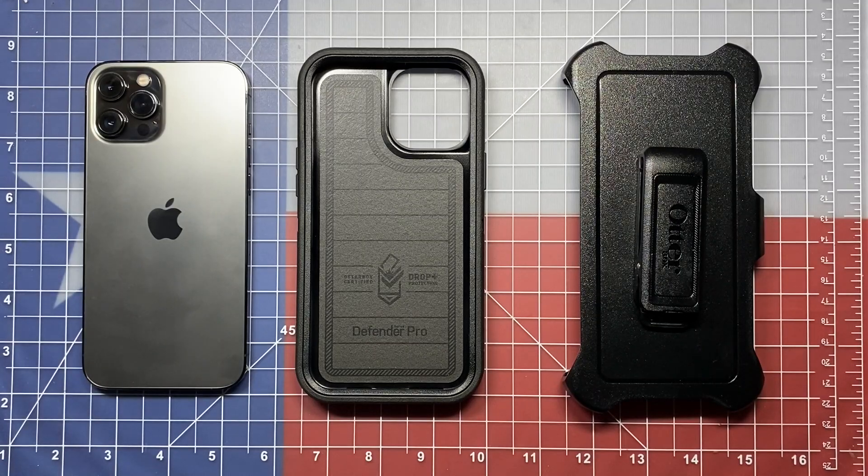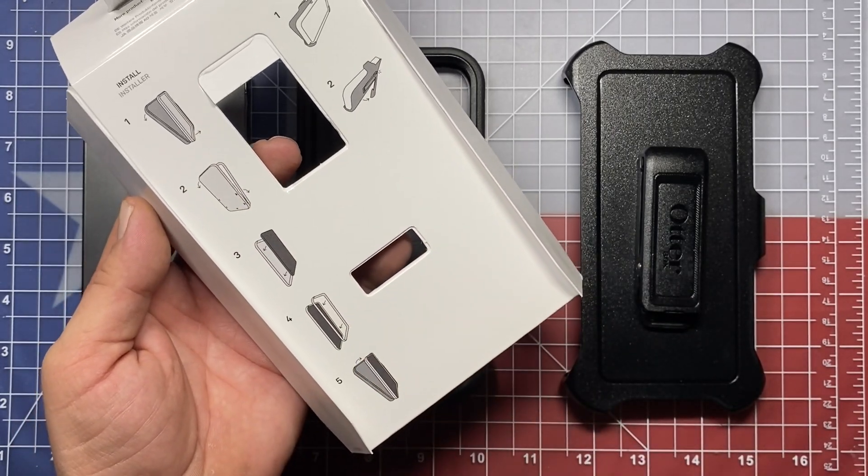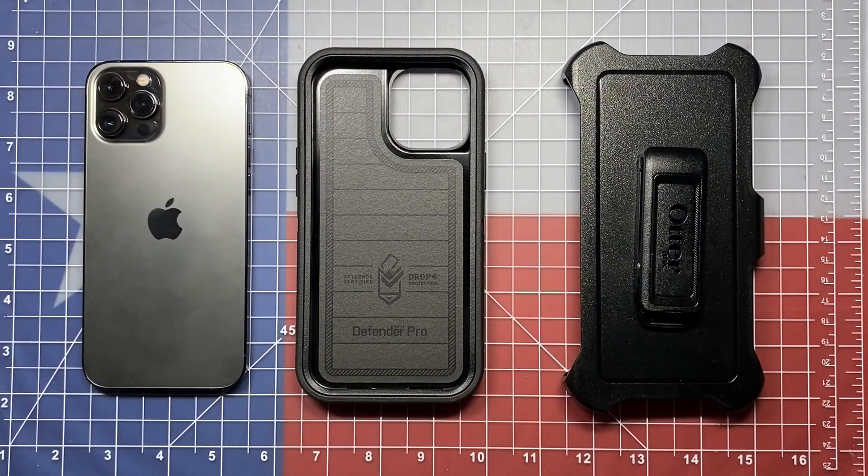The OtterBox Defender Pro Series is probably one of the best phone cases that you can get for protecting your high dollar phone investment. The problem is that they don't have very clear instructions on how to install them. They have a little pictorial here, but that doesn't necessarily tell you how it's done. So today we're going to walk through and show you how to install this case on the brand new iPhone 12 Pro Max. My wife has graciously allowed me to borrow her brand new phone in order to demonstrate that. So let's get started.